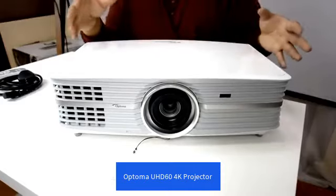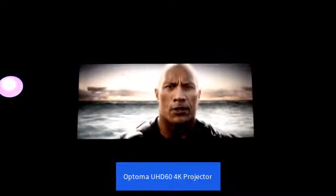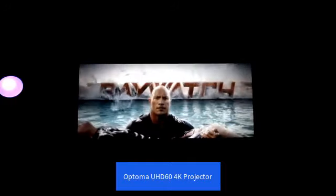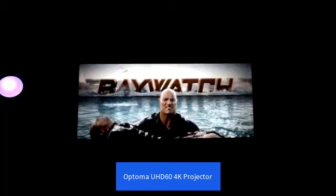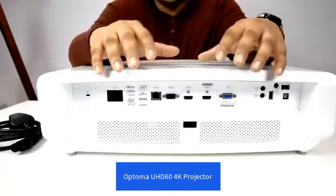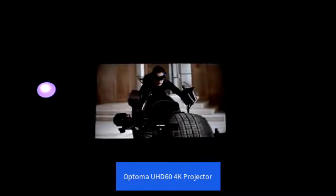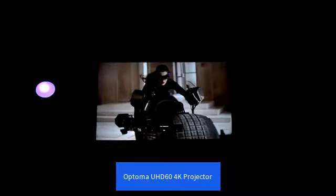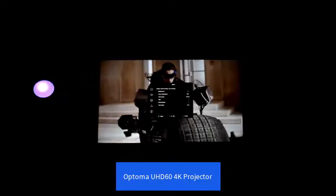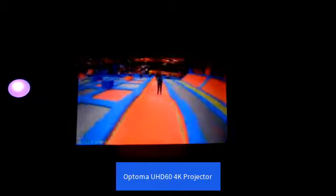Moving on to the more important stuff — starting with the claimed 3,000 ANSI lumens, it did really well. It was actually putting out close to the claimed rating, especially in bright mode. That said, bright mode does seem to have a slightly stronger than average green bias, so be prepared for some adjustments if you want to use this projector in the daytime. As with any Optima projector that has the brilliant colour feature, I set mine to an 8 or 9. In a completely dark theatre room, you might want to rein it in to a 6 or 7, which should give you an overall boost in contrast and saturation.